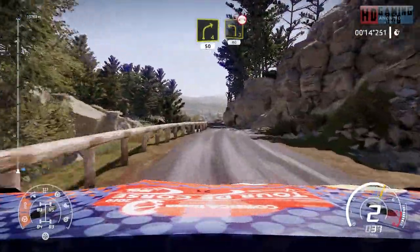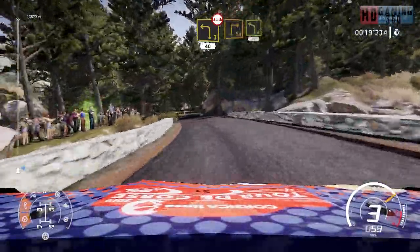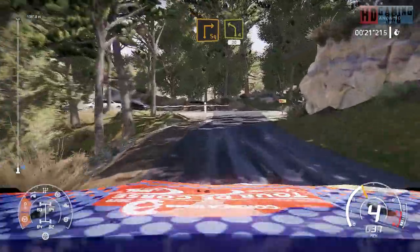Left 3 over bridge, 40, caution, break. Square right cut and left 4 short, 30, uping.